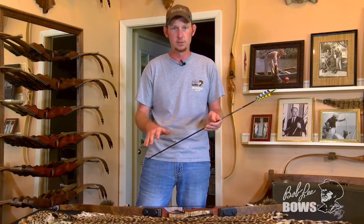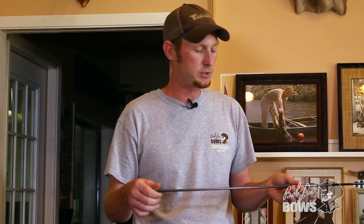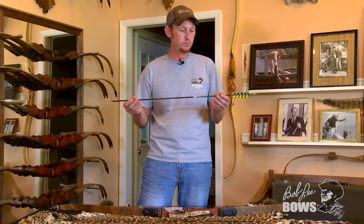So let's say you have a 400 grain arrow — weighs 400 grains, everything put together: field point, feathers, all of it — and you are shooting a 50 pound bow. If you divide 400 by 50, that means you're shooting 8 grains per pound.